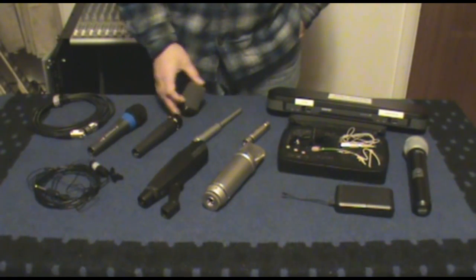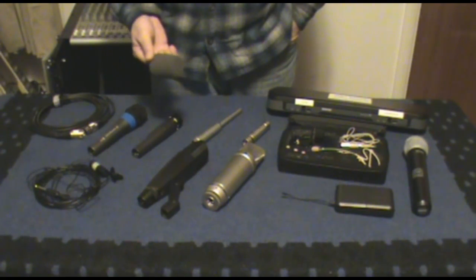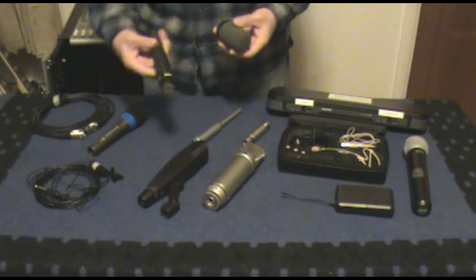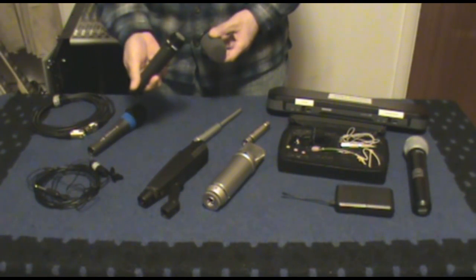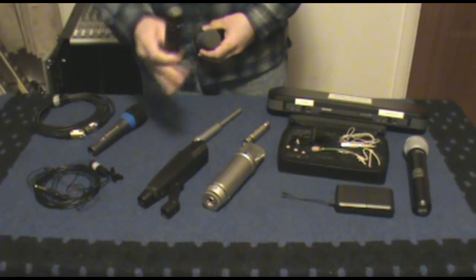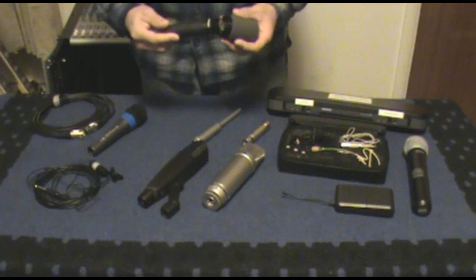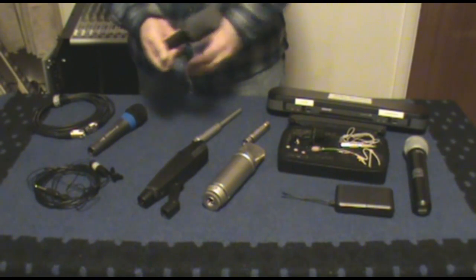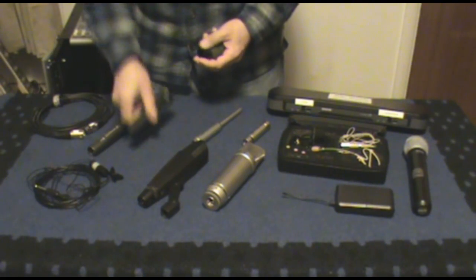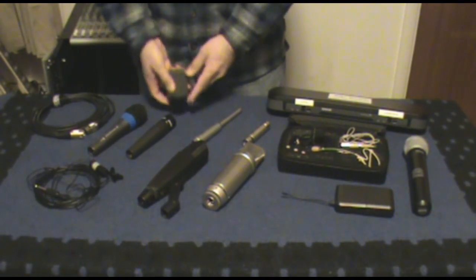What a lot of people don't seem to know is that you can get a windscreen for the SM57. You may have seen ads where they talk about this being the president's mic for however many decades it is now. When you put the windscreen on there, now it does look like the president's microphone — and that's why. They usually run two of these in case one fails, so they've got another one as backup. I use these live.